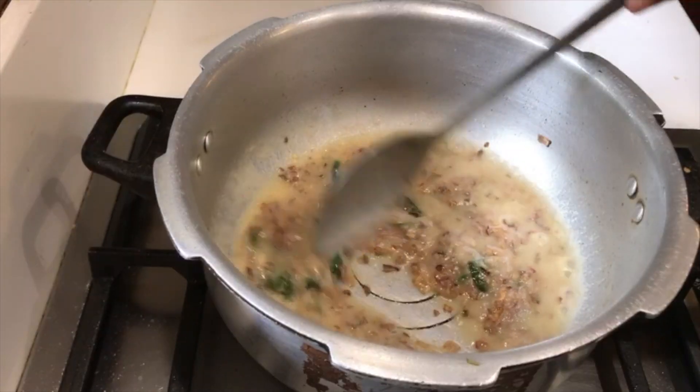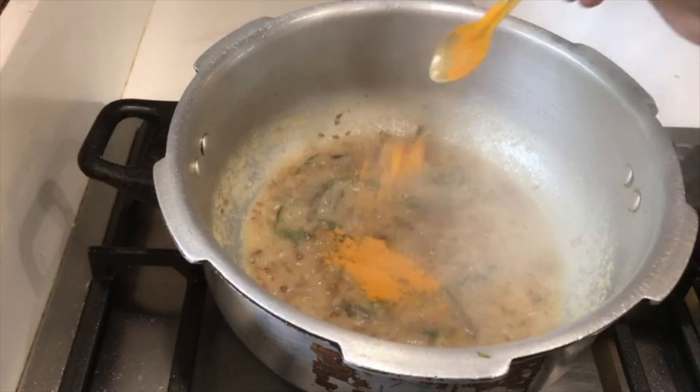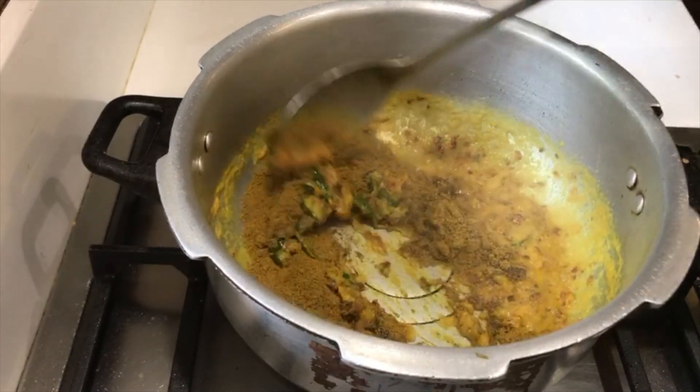Add very little water and fry them for 2 minutes. Add turmeric and Archi pepper chicken masala — use half pack powder. Keep it on low flame and fry them.